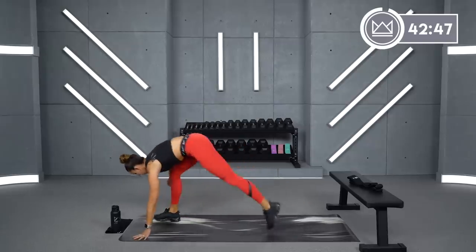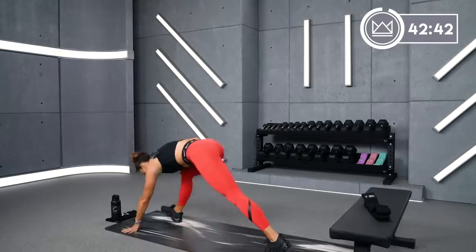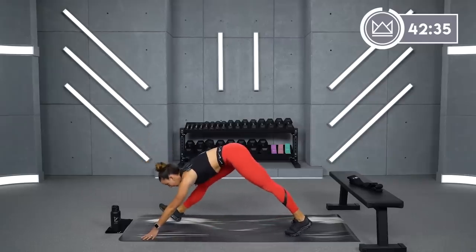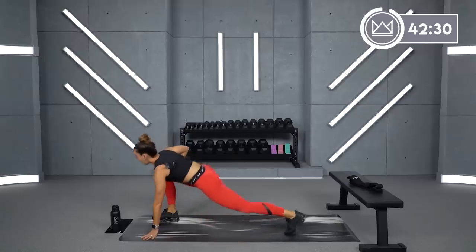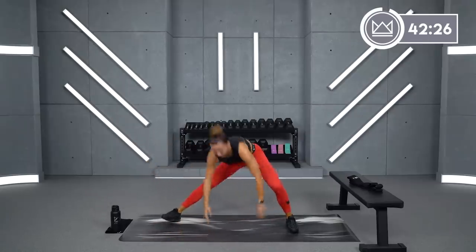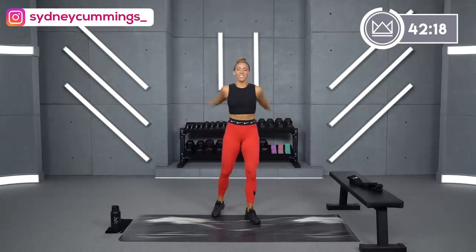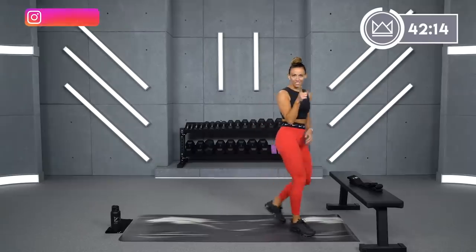Let's switch legs — step it up. Dip that back knee down, hip stretch, and pull up straight. I'm using my hand here to help me get up top. Exhale. Great job — walk it into the center and cross your arms right over your chest. Four, three, two, one. Let's go ahead and get into it.